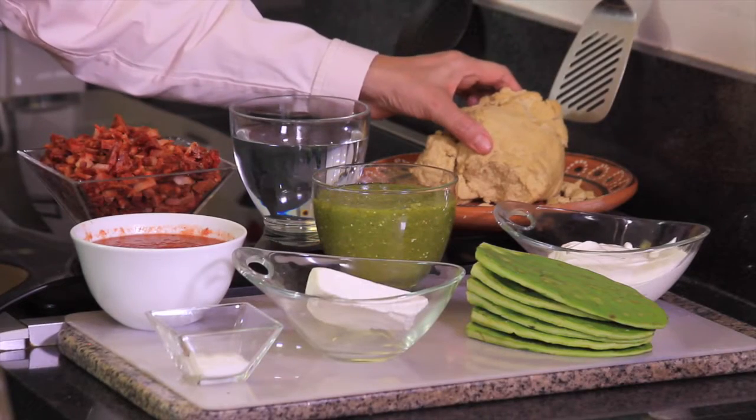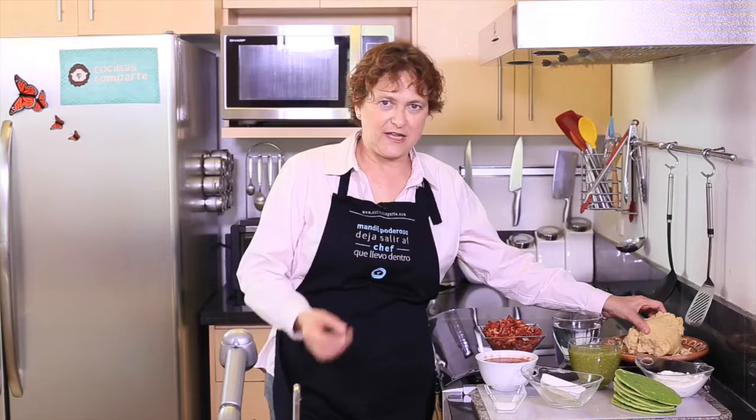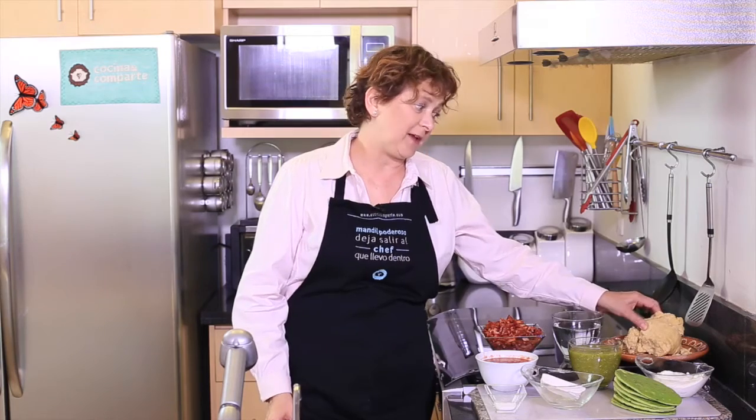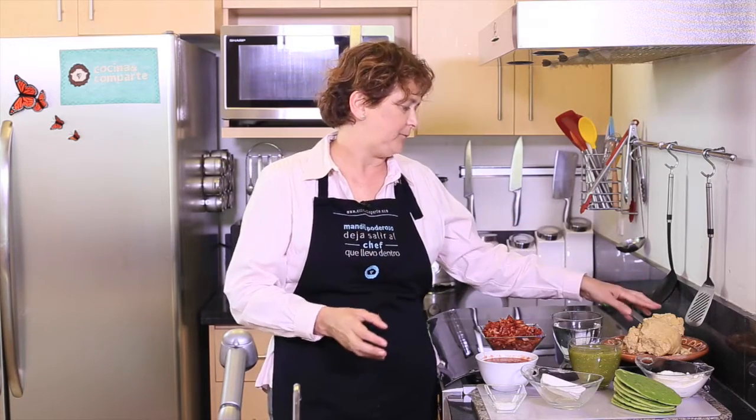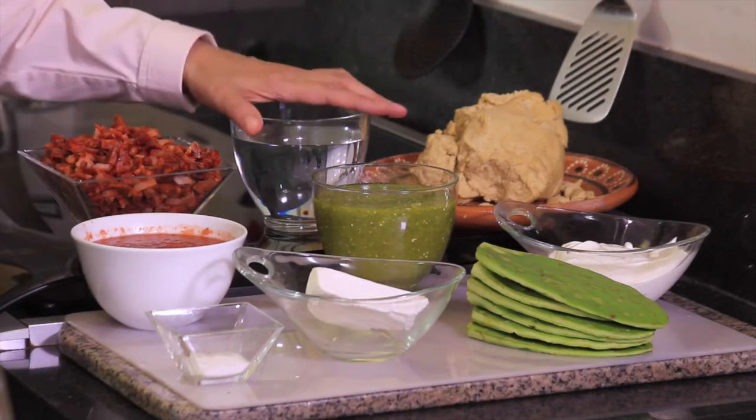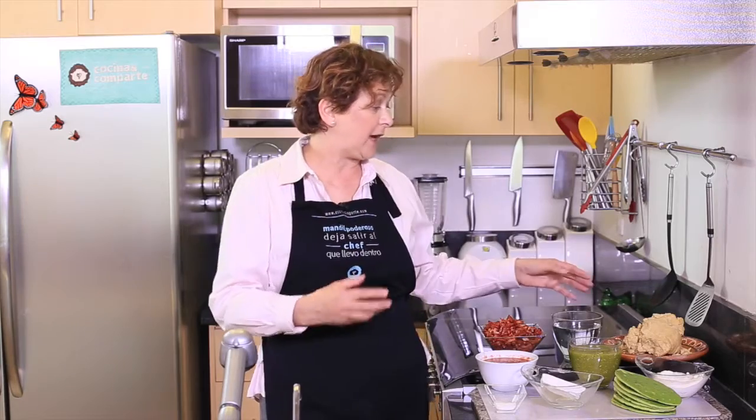We need 500 grams of masa for tortillas. You can buy this at the place where they make the tortillas, or you can use corn flour and hydrate it with lukewarm water to make the masa. Since this is a little dry, I'm going to use a little more lukewarm water to rehydrate it.